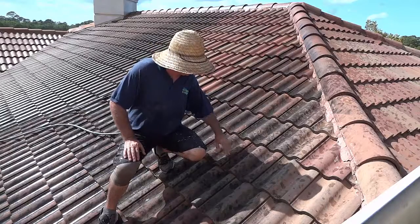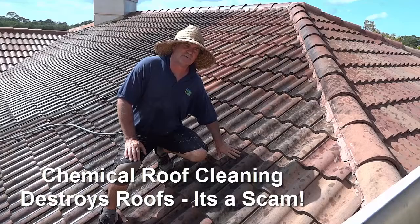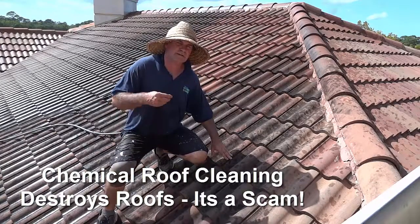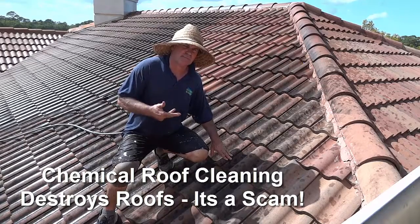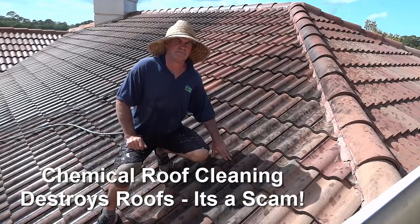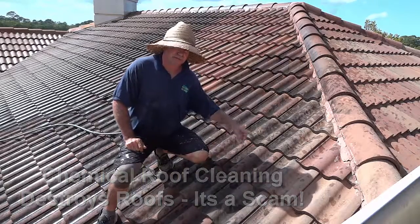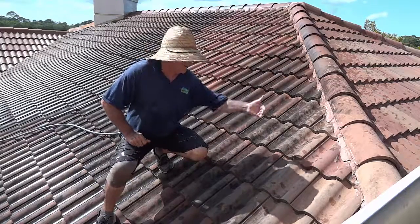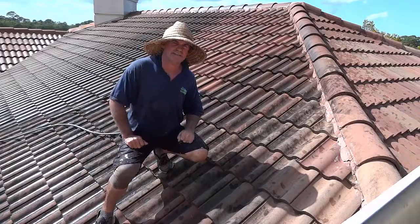It's not going to make your tile all milky white with no color anymore. It's not going to rust all the metal on your roof. Skylights, gutters, flashings, pipe flashings — all your accessories on the roof — chemical roof cleaning is going to kill. Let's show you again how we do it in a safe way. If you notice when I put my hand in the spray, that's how low pressure it is.